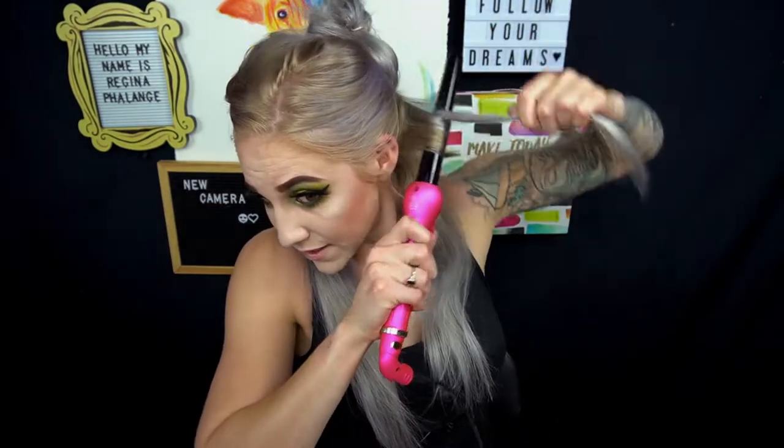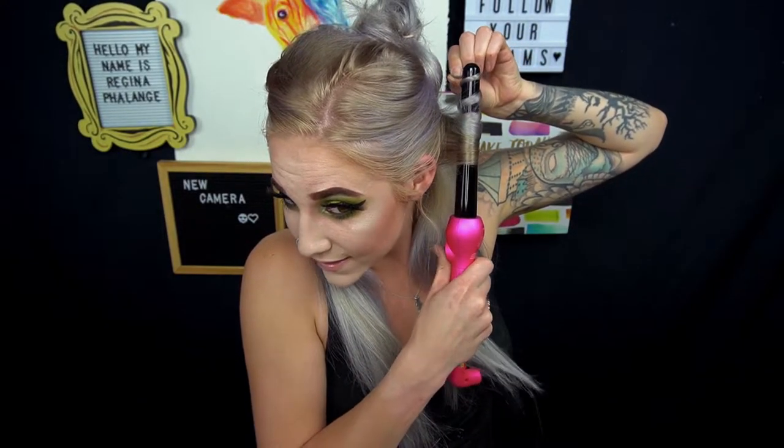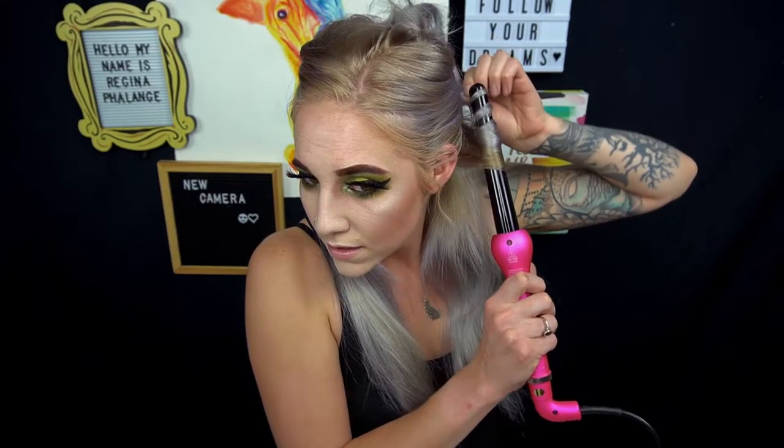I'm going to spray each individual piece so I get as much heat protection as possible, because I do have chemically processed hair that's already fairly damaged. I'm just going to curl my hair basically as I normally would. I totally didn't put the glove on — so I'm going to curl this piece first, leave it on for about 10 seconds, and then pull it off. Wow, that's so pretty — that is a gorgeous curl! The end is a little messed up because I didn't have the glove on, but oh my gosh, that is so cute.